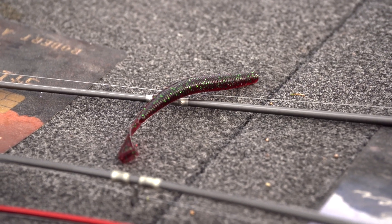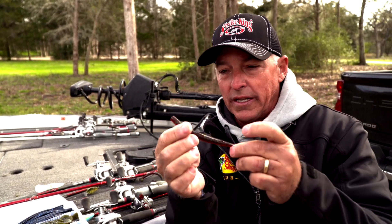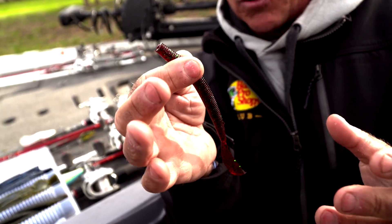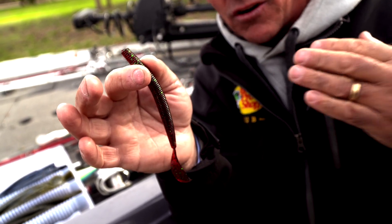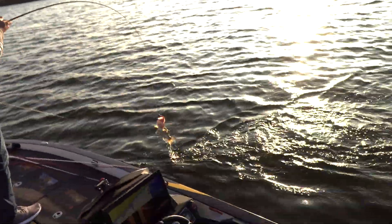A lot of times I'll pick this up and hop it along the bottom. I might even make long casts and just reel it in, because when you reel it in — if you put like a 3/16 ounce weight on it and fish it in shallow water — it has a real tight vibration to it. It's almost like a swim bait, but I consider it even a little bit more subtle, so kind of a finesse swim bait.